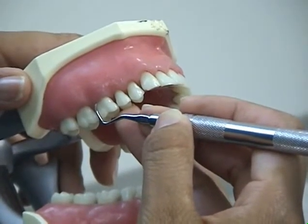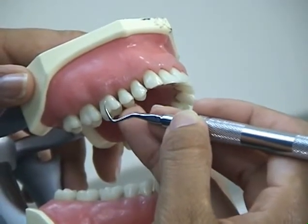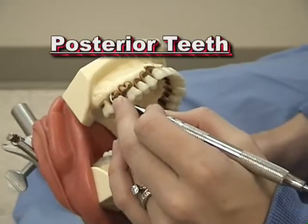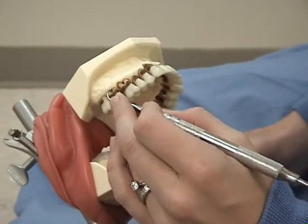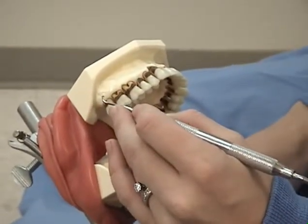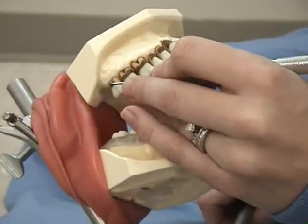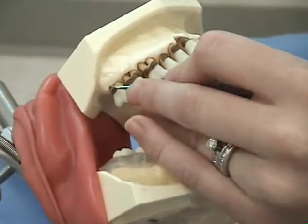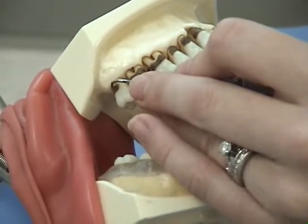The universal curette can be applied to all tooth surfaces in both the anterior and posterior sextants of the mouth. For the posterior sextant, hold the instrument in a modified pen grasp. Establish a safe, comfortable fulcrum next to the working area. Begin with the last molar in the sextant. The distal surface is completed first, beginning at the distal facial line angle and working onto the distal surface.